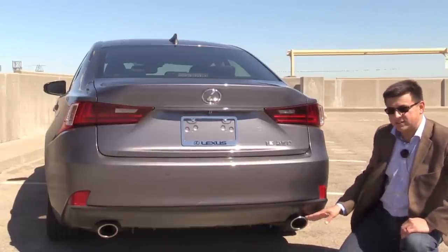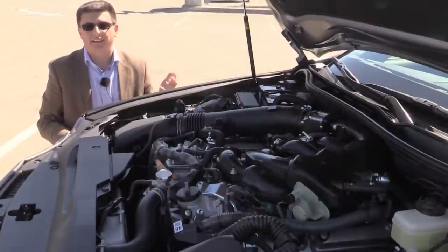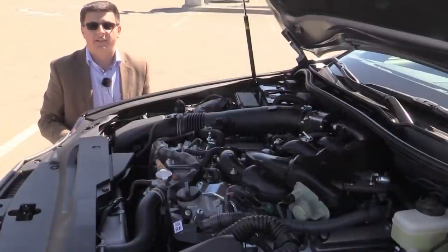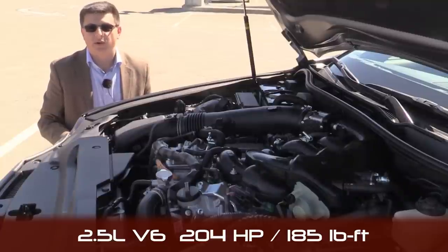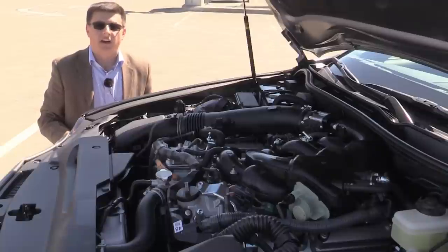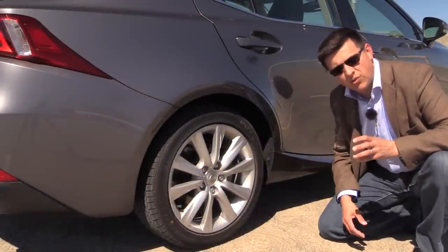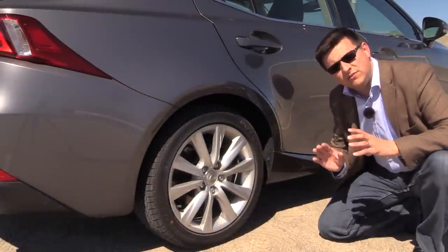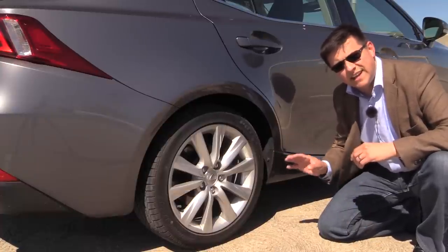Down here we have twin chrome exhaust tips on the IS250 as well as the IS350. Instead of a 4-cylinder engine like you'd find under the hood of the Cadillac, the BMW, or the Mercedes competition, Lexus uses a 2.5-liter V6 engine that produces 204 horsepower and 185 pound-feet of torque. There's no manual transmission available in this generation of the IS, so instead we just get a 6-speed automatic and your choice of rear wheel drive or all wheel drive. The regular IS250 has 225/45 R17 rubber all the way around, while the IS250 F Sport gets a staggered 255 configuration in the back which aids handling slightly.